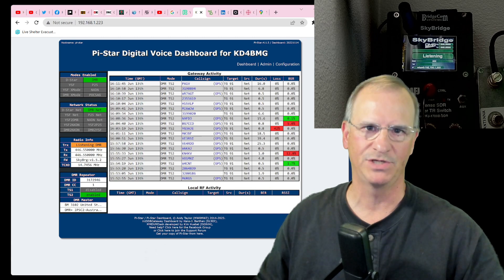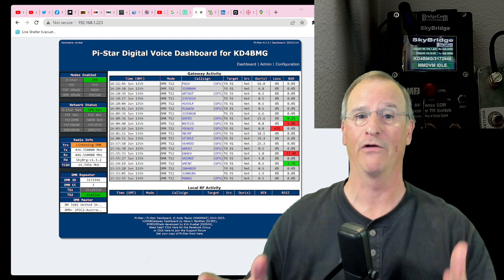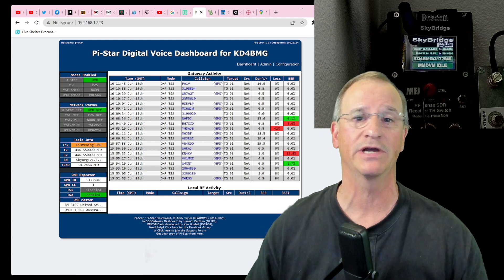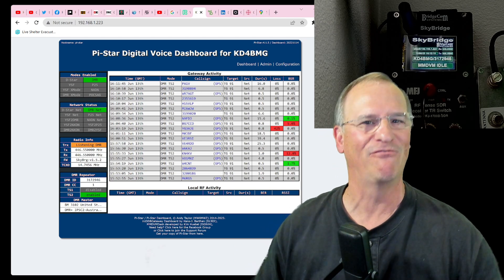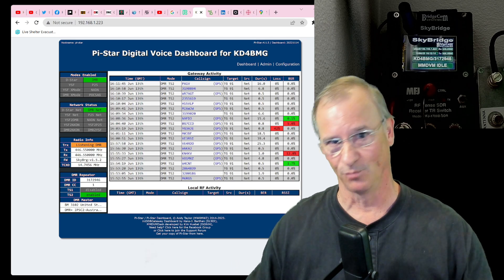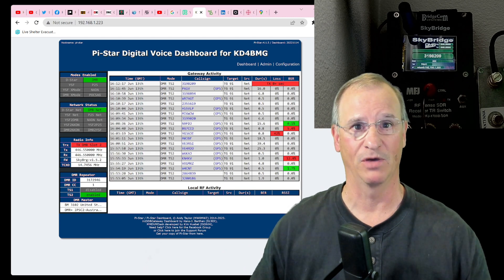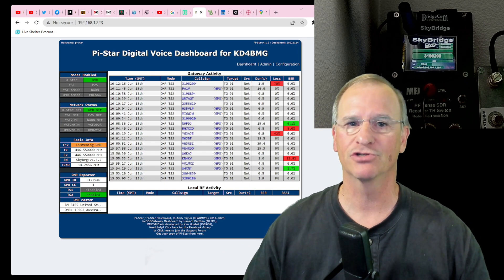Hey everyone, Bob here — KD4BMG, HOA ham. I've got a treat for you today. Either you're going to go 'wow, that's incredible, I can't wait to use that,' or you're going to go 'what on earth do I want that for?' I think there's a use case for this — it's a little bit of a stretch — but we'll talk about that later. Right now, it's just cool that we can do this.